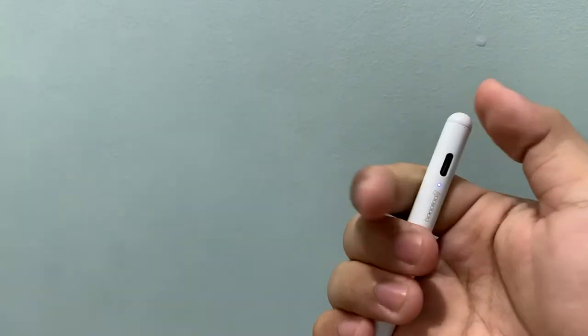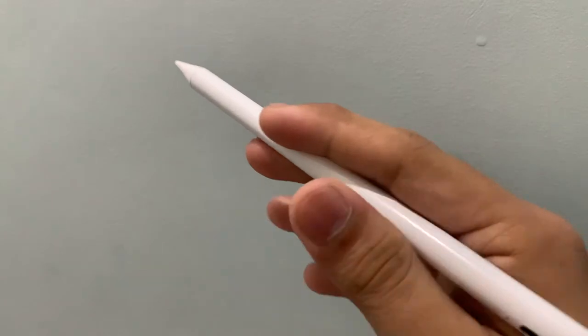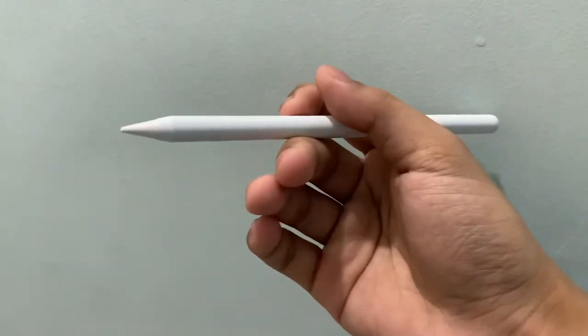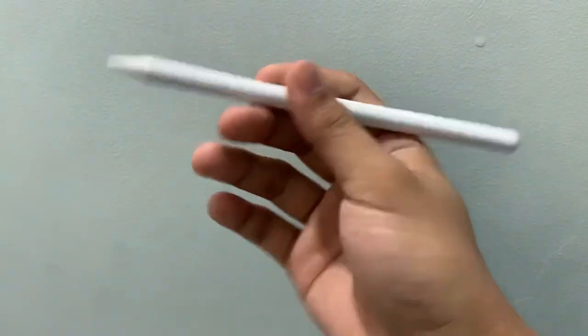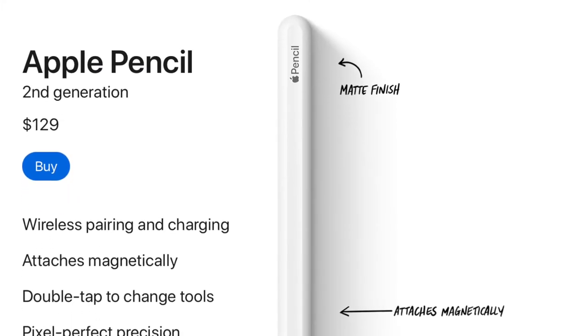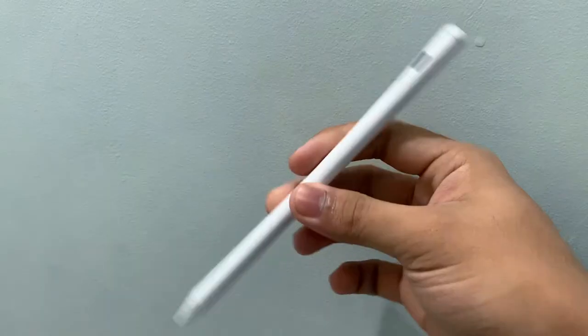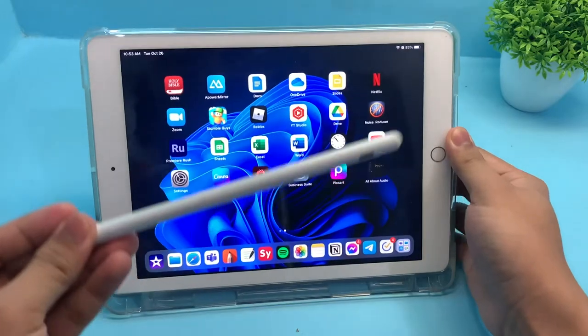So, should you buy this GujuDoc 10th gen stylus? If you have an iPad, I highly encourage you to buy this because it is worth the purchase — if your iPad supports Apple Pencil. This GujuDoc stylus costs around $14 or 700 pesos, which is not bad compared to the Apple Pencil that costs around $100 or even more. So if you have the money for this great deal product, then this is worth the purchase.